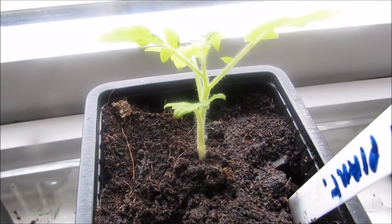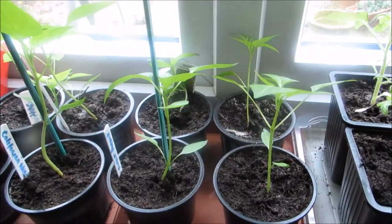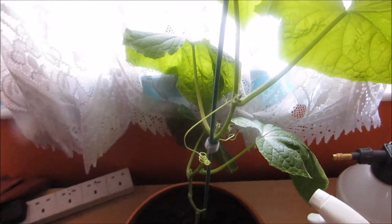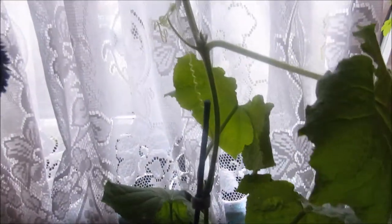They're benefiting from having the radiator just below them. Now I want to show you my giant triffid upstairs — bear with me. This is a giant cucumber that I've been growing in the bathroom window; I've just taken it out to let you see how big it is.